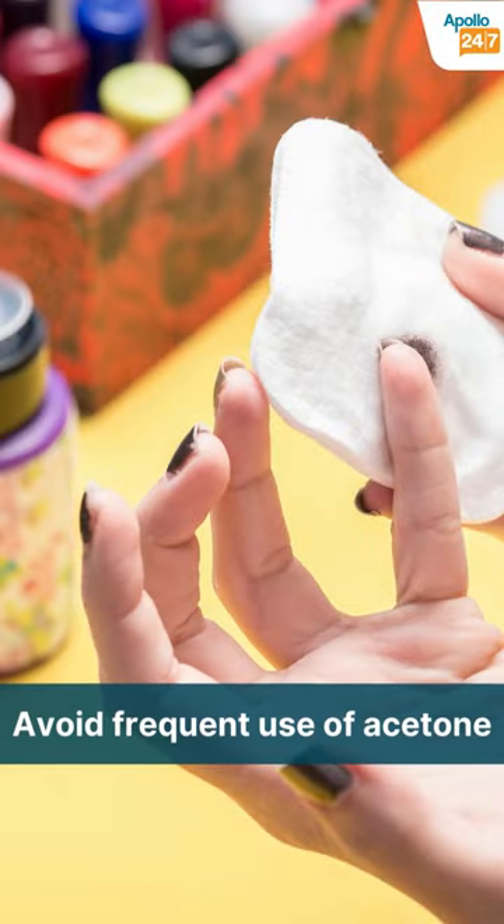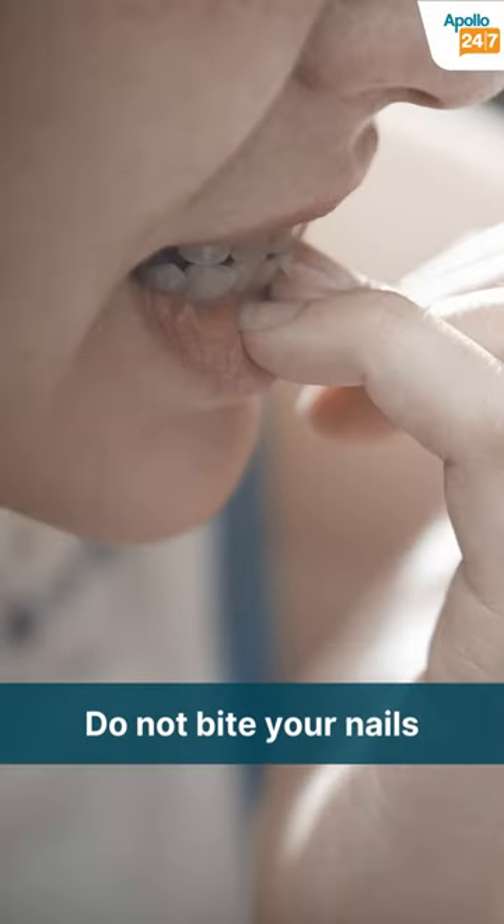Use of nail polish and acetone-containing nail polish removers is very harsh for your cuticles and is best avoided. Use warm mittens to save yourself from cold dry winds in the winter months, and most importantly, get away with the habit of biting your nails and picking on your cuticles.